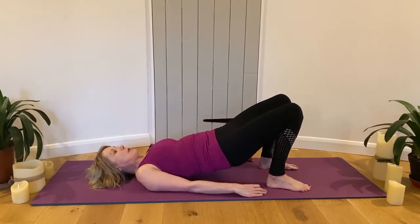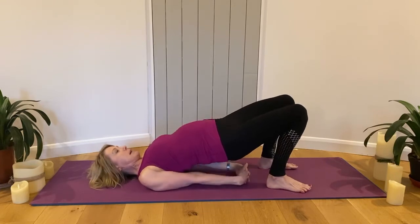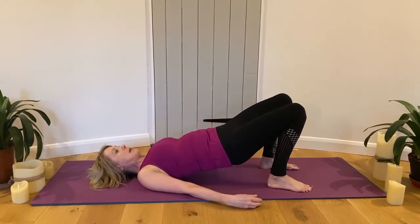One more time into bridge. Can you hold this time? Interlink the fingers under your back, draw the arms back, and lift. Breathe in, breathe out. Let go of the arms and slowly come down.